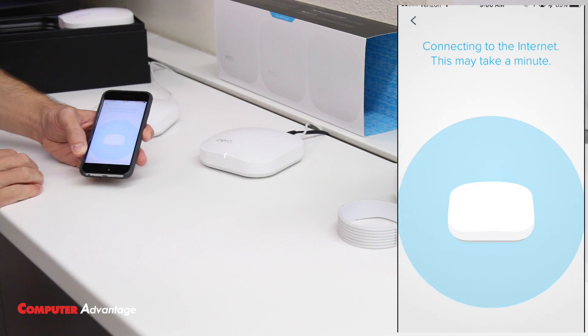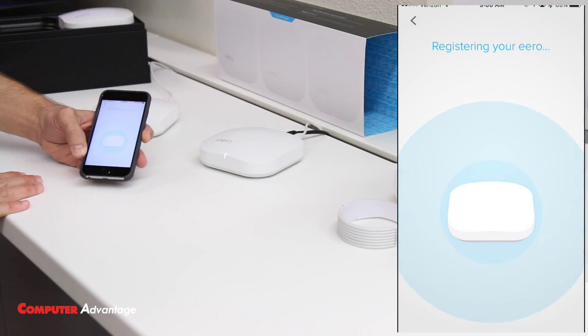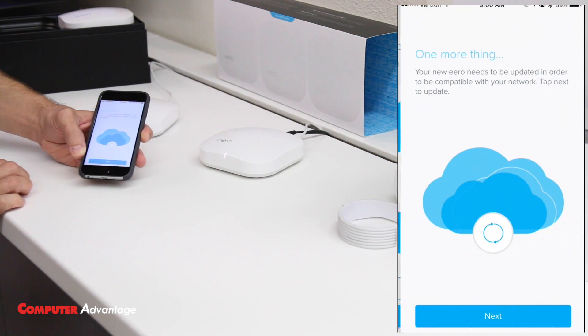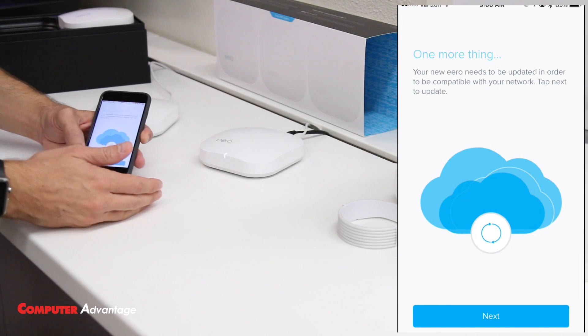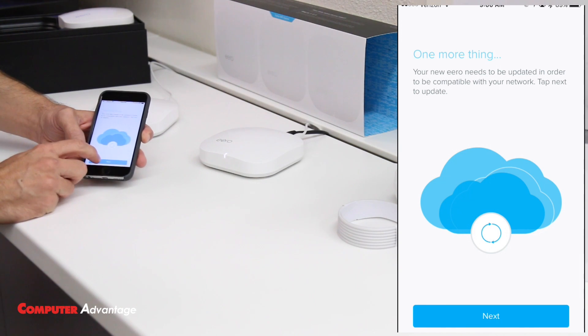It's setting up the kitchen Eero — this will take up to a minute but usually goes faster. Tap 'Next,' then 'I'm All Set.' Now we have two Eeros set up. Because we already updated the first one, it will also push the update to the second one, and once that's done we'll be good to go.